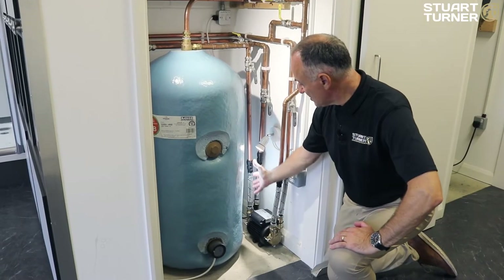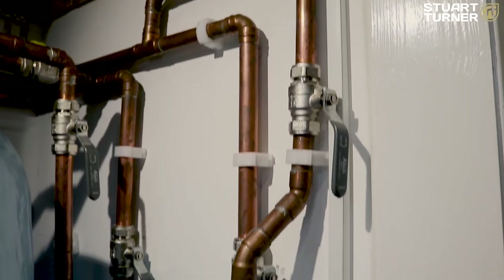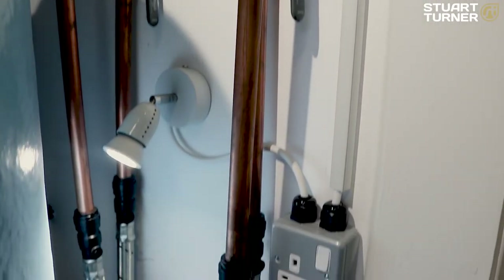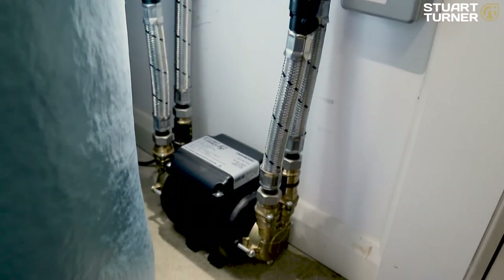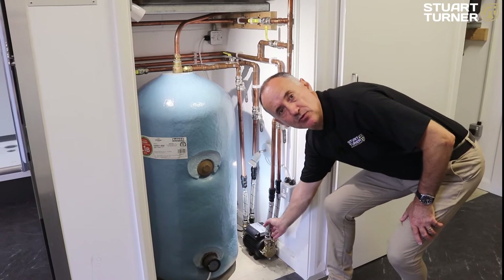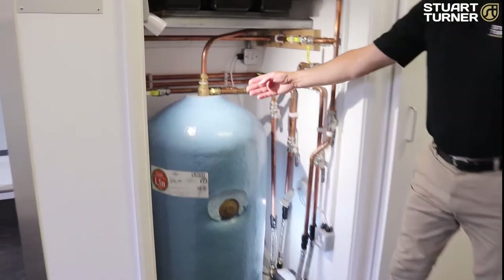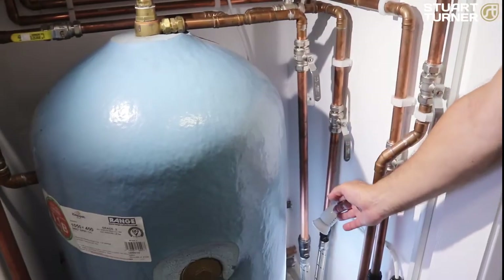Position the pump as close as possible to the hot water cylinder. All the pipework for the Monsoon Standard should be in 22 millimeters, and you must always use Stuart Turner anti-vibration hoses — luckily all Monsoon pumps come with these. Keep the anti-vibration hoses as straight as possible to reduce friction loss. Here you can see we are using a top entry flange, which stops air being drawn into the system.